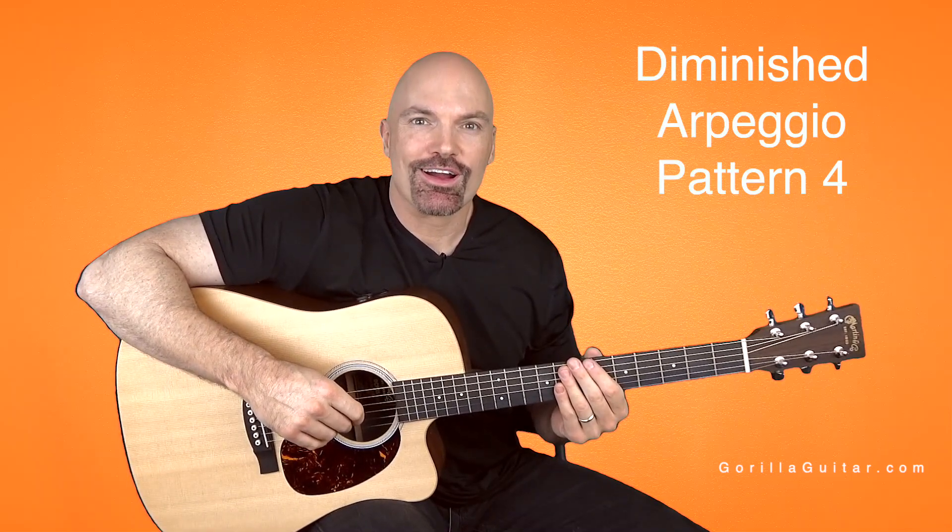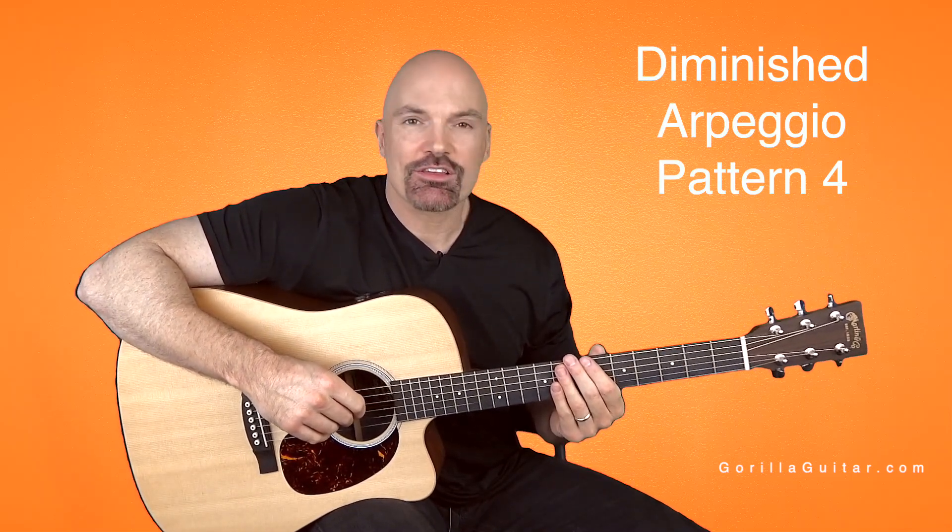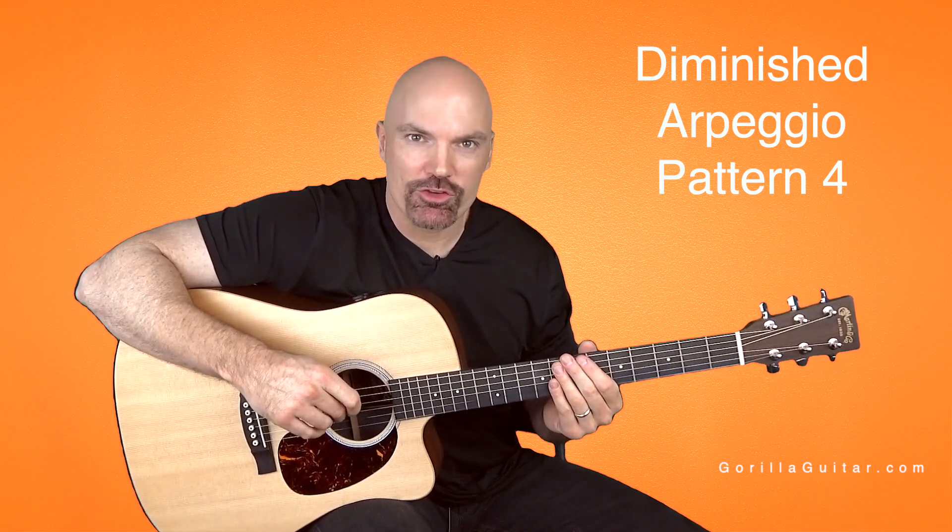Hey again, welcome back to Gorilla Guitar. I'm John Rush. For this lesson, we're going to learn the diminished arpeggio pattern 4.